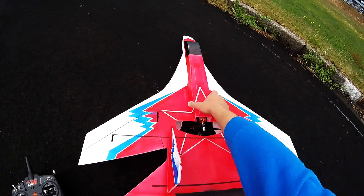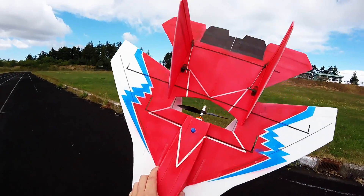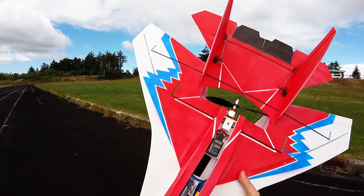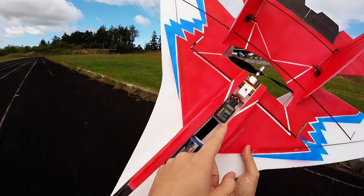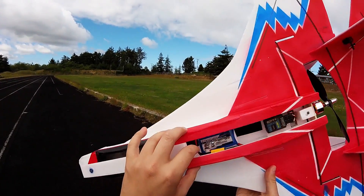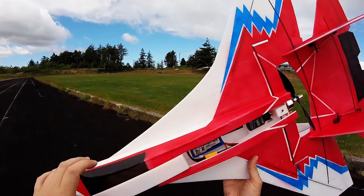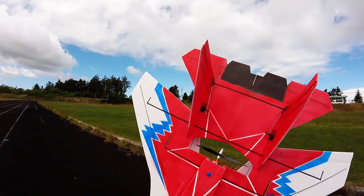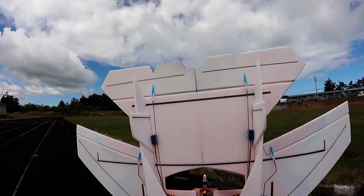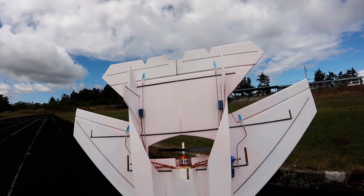Normal electronics: 2200 kV motor. Inside, Lemon RC receiver. One of my plans with this plane is to work on the stabilization — the gyro. We've got a 40 amp ESC, way overkill. 1500 battery. And we're running six servos: dual rudder servos, dual aileron, and dual elevon servos.